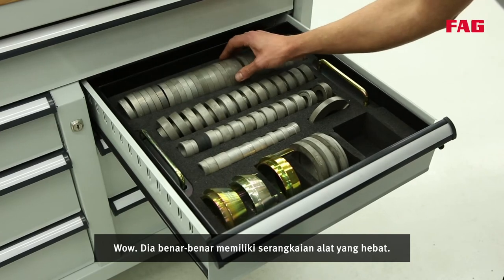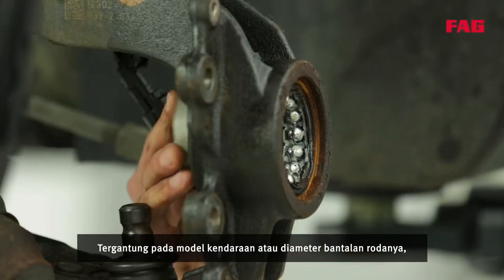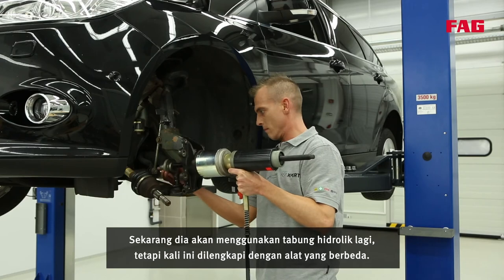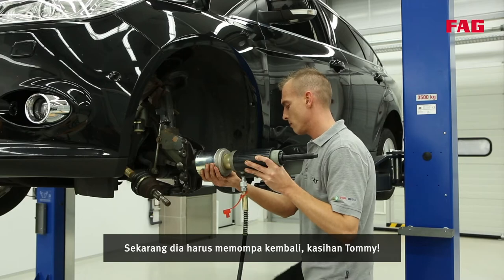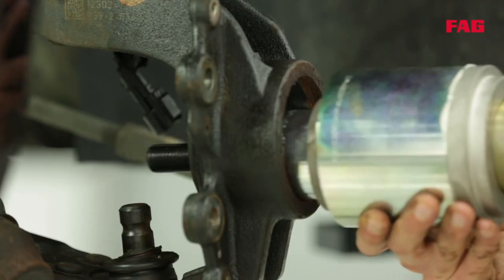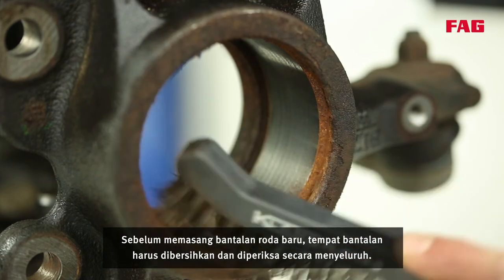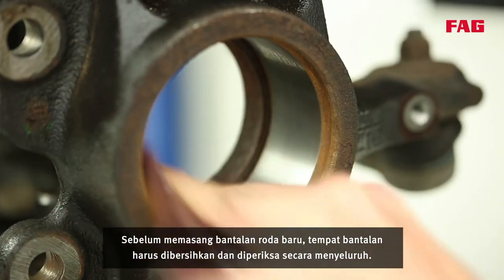He really does have an impressive range of tools. Depending on the vehicle model or the diameter of the wheel bearing, he needs different tools to carry out the repair. Now he will use the hydraulic cylinder again, but this time it is fitted with a different tool.